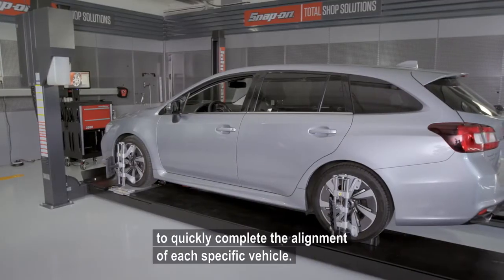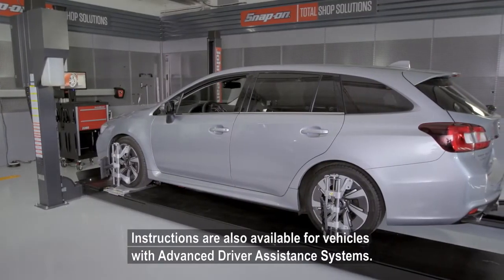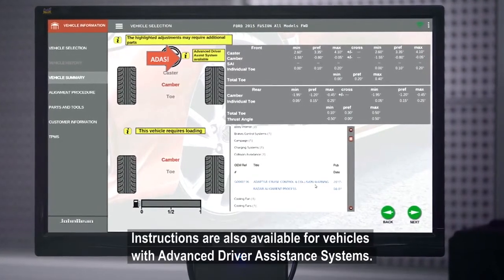Intelligent workflows provide only the steps needed to quickly complete the alignment of each specific vehicle. Instructions are also available for vehicles with advanced driver assistance systems.